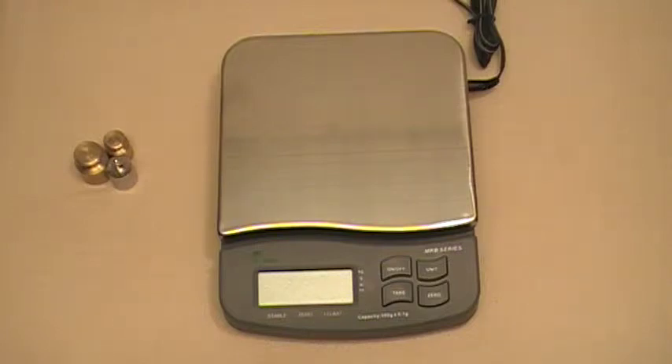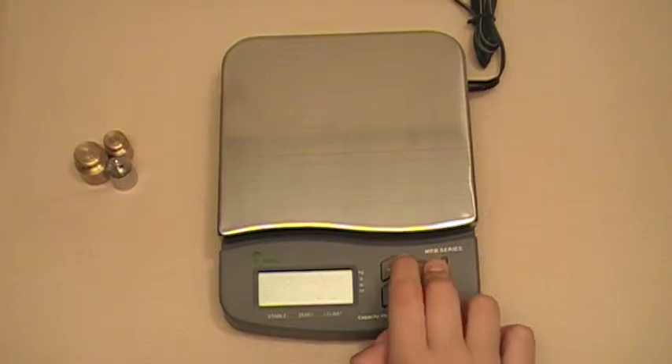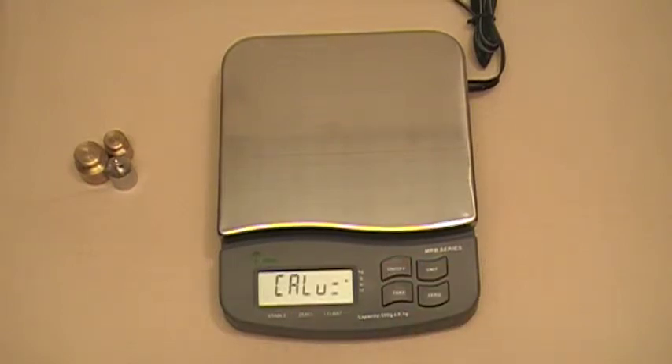This video is going to show you how to calibrate your MRB series compact scale. To do that, press the unit button and then press the on/off button, and that's going to bring up the calibration menu.